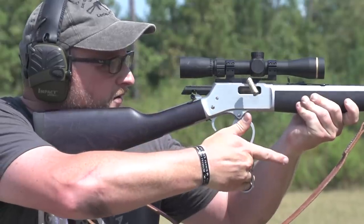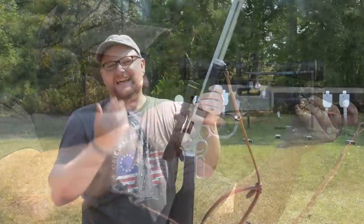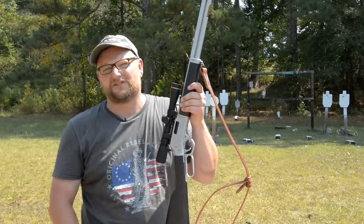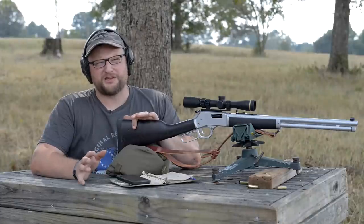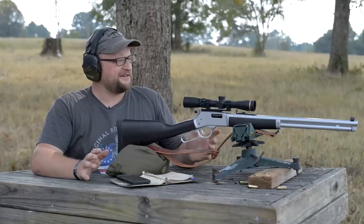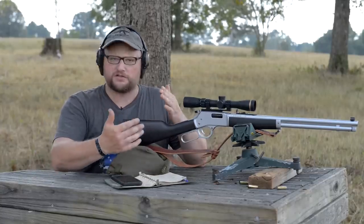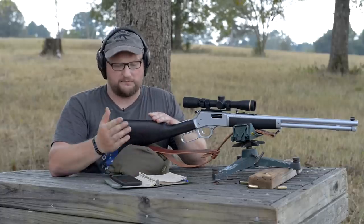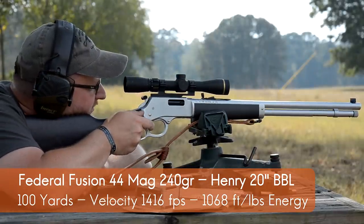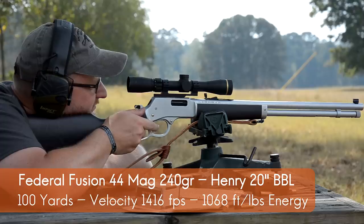Just for fun, let's step this thing out to a little bit longer range now that we've got it dialed in with some good hot ammo. We crunched a couple of numbers. Chad couldn't find a BC on the Fusion projectile, but this is a good general reference. At 100 yards with the Henry, we've got 1416 feet per second yielding 1068 foot-pounds of energy — that's already more power than the revolver has at the muzzle.